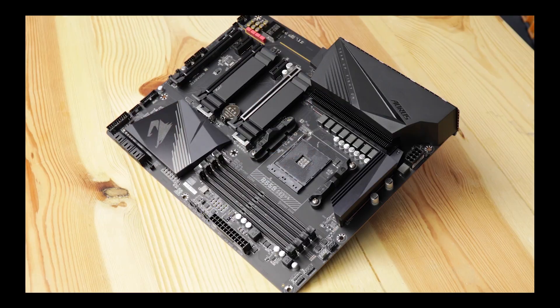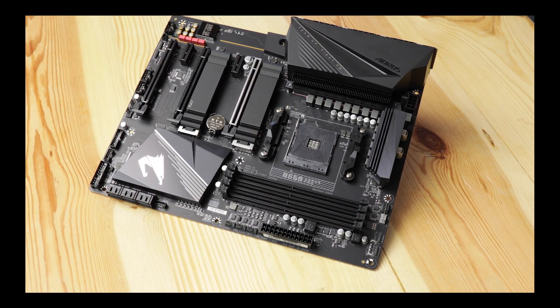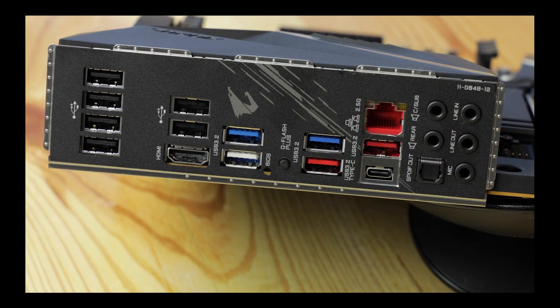Today we are reviewing the B550 Aeros Pro from Gigabyte, the reference board for hundreds of billions of gamers around the world.